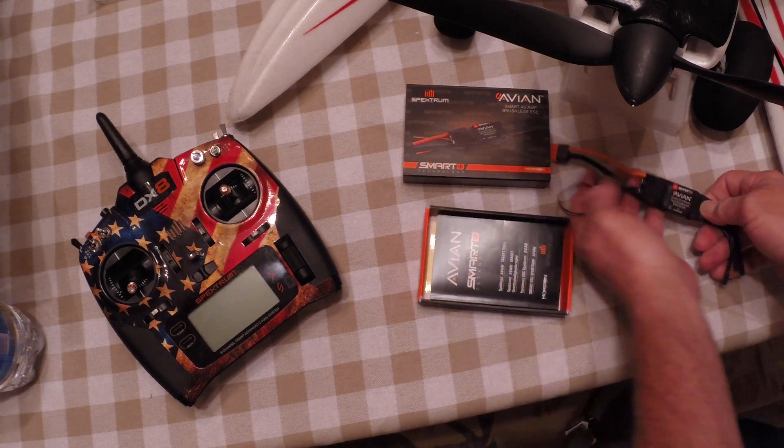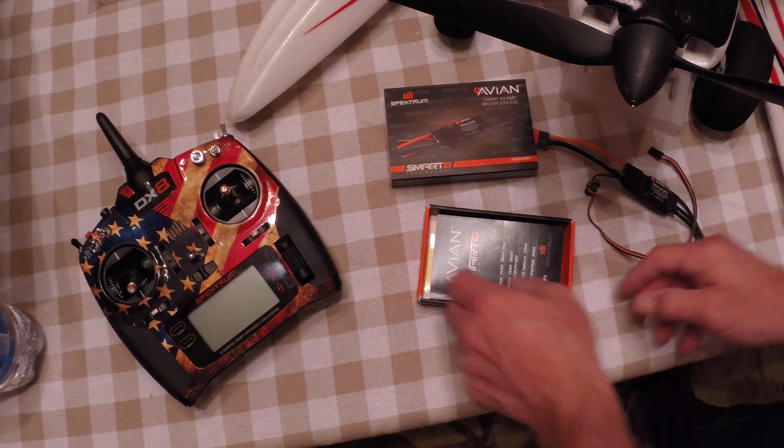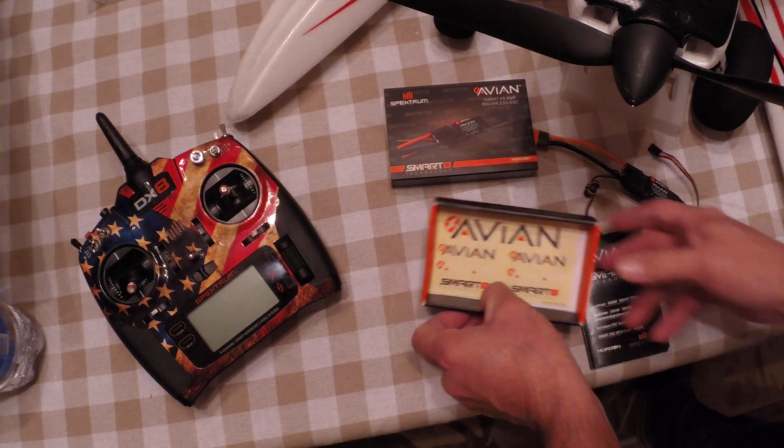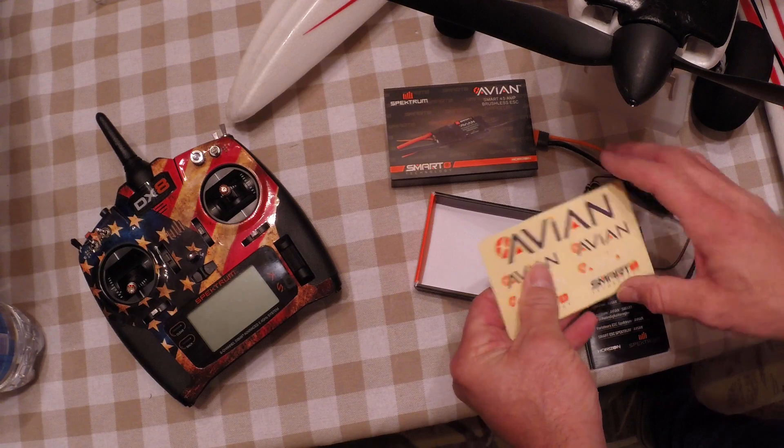I looked at the instruction book and it seems pretty straightforward. Now they say on Horizon Hobby's website that this is just a plug and play. And we've got some nice stickers in here too — it's always a bonus to get stickers.